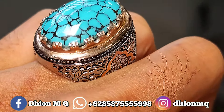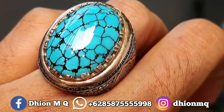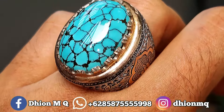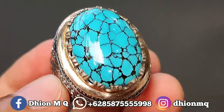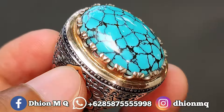Saya jamin untuk kualitasnya ini kualitas sangat super sekali, bukan barang kaleng-kaleng. Dilihat dari warna dan juga uratnya sudah mencerminkan ini virus super. Untuk harganya, harganya saya buka harga di 5.500.000.